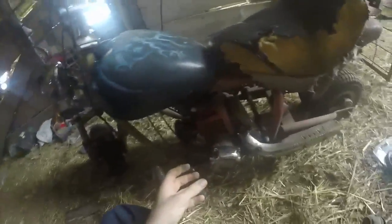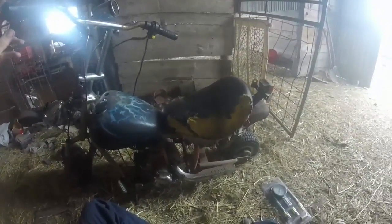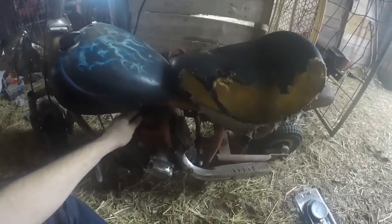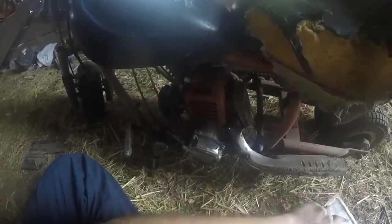I am going to show how to do a compression test on a two stroke engine. This two stroke is on a mini bike, a mini APC chopper. It has the same engine as a lot of pocket bikes and other mini bikes with two strokes.